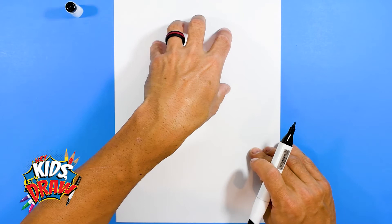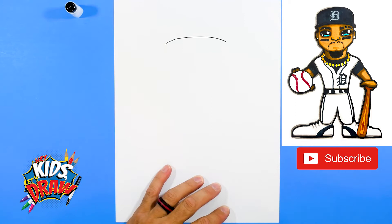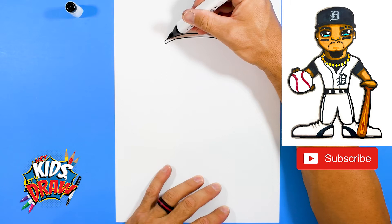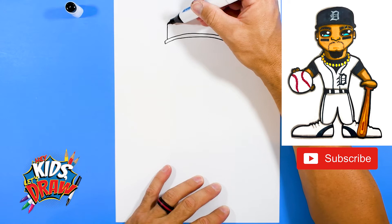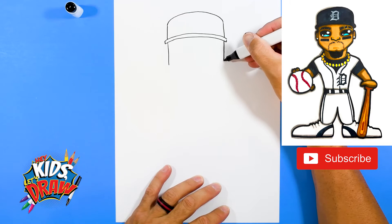Here we go — Javier Baez. Get your black marker, find the middle of your paper. We're going to draw Javier Baez in a cartoon format. Let's start with that hat — we're going to do a big kind of flattened arch, then another one on top to make the brim or bill of the hat, and go up on both sides connecting with a rounded shape for a baseball hat.